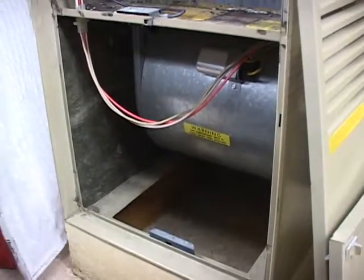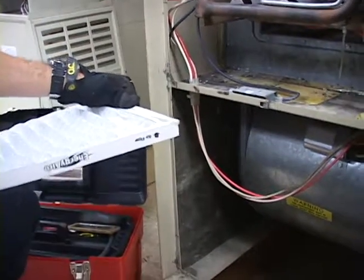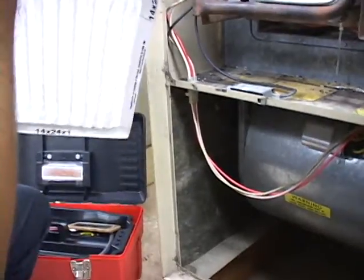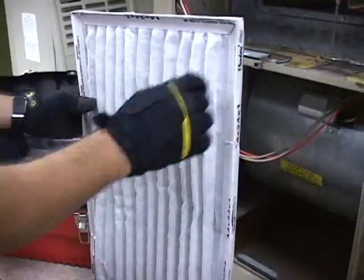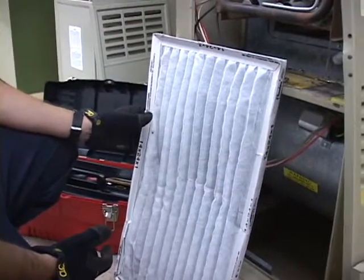It's real important that the filter is installed with the arrow pointing up, which follows the airflow of the furnace. It draws air from below and it goes up above. When the furnace is being used regularly, it's recommended the filter be inspected at least once a month and changed if necessary.